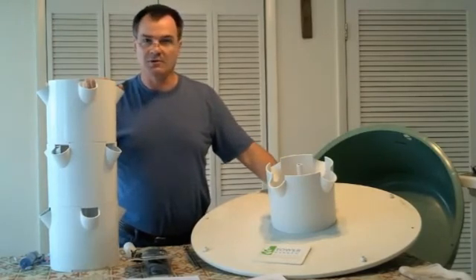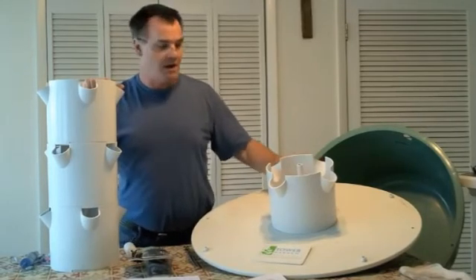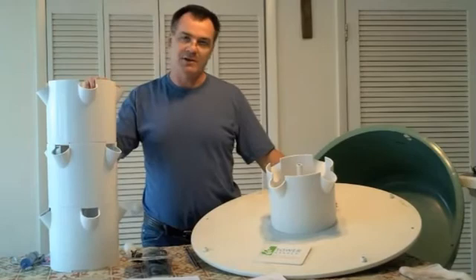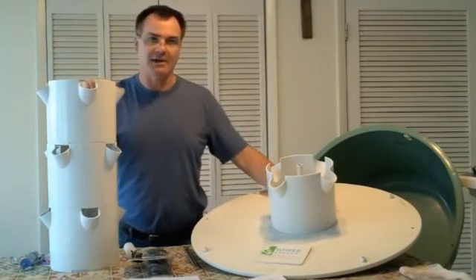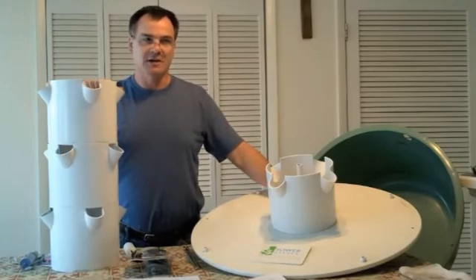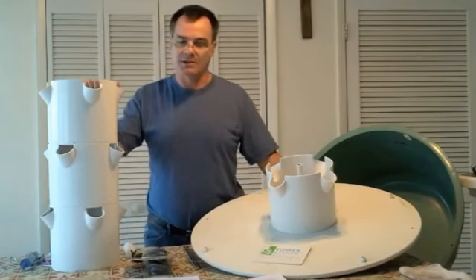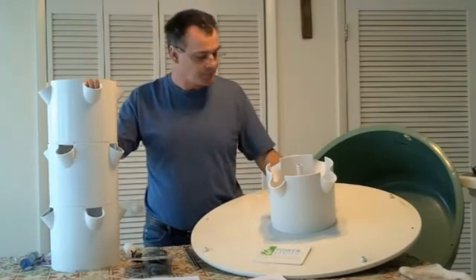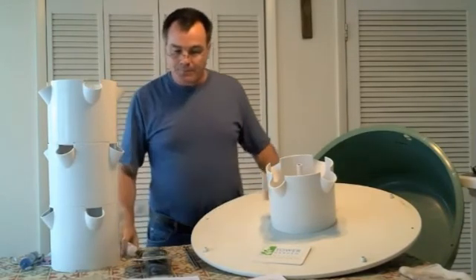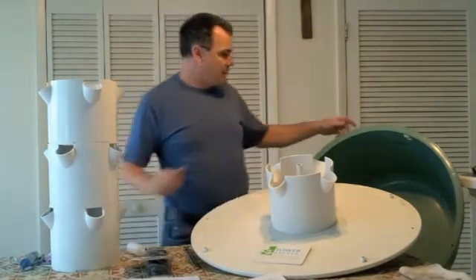One of the biggest things — especially if you don't have a lot of hydroponic experience — is maintaining your pH. We keep ours around 6.0. That's the most important factor: your water needs to be at the right pH so plants actually absorb the nutrients and minerals they need.